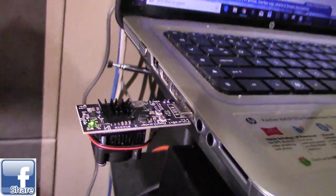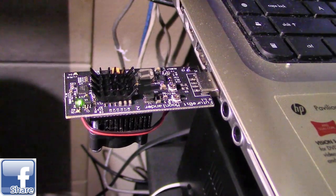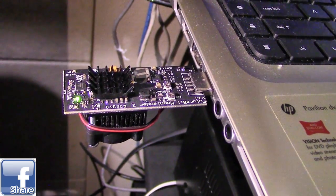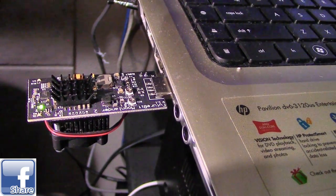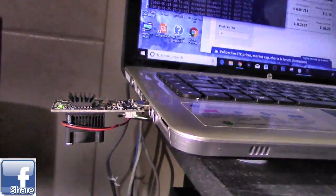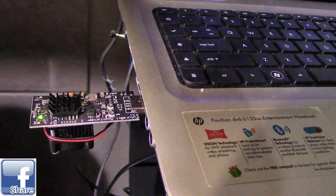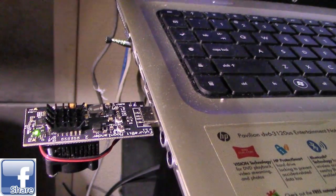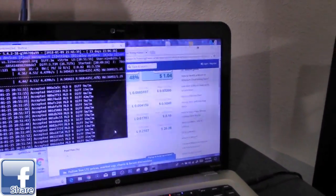It's called a USB Litecoin miner — it's an ASIC miner. They range between $140 and $200 or more when they're in demand. It does get hot, but it has its own fan. The fan is actually kind of quiet. The device is all open like that — no case. Does it make any money? Not much.